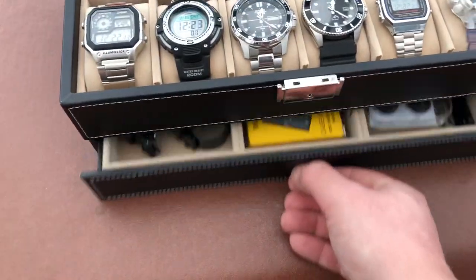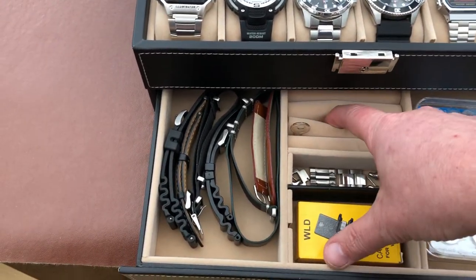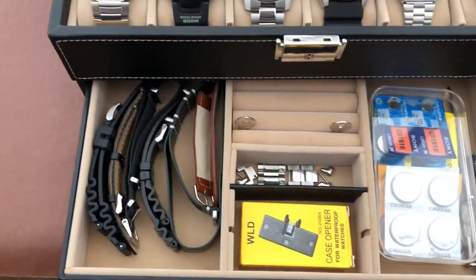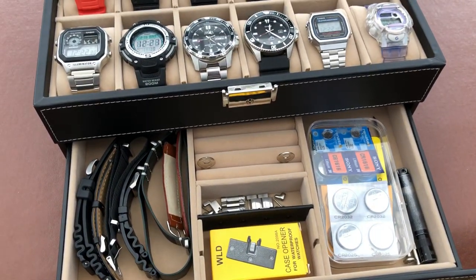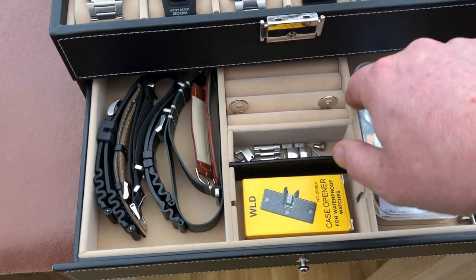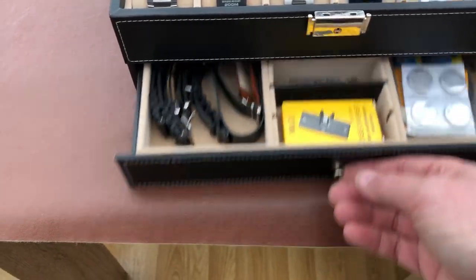Then there's a little drawer at the bottom, got a few dividers in there with all different things — I think these are ring holders. Got the key in there, nothing to write home about — just a little two-pronged key, you get two of those with it. The lock works okay, it's not high security or anything, might just keep your kids out. I'm actually going to take these bits out and just have a nice little square section to put some bits and bobs, probably some tools and stuff. I've obviously got my straps in there as well.